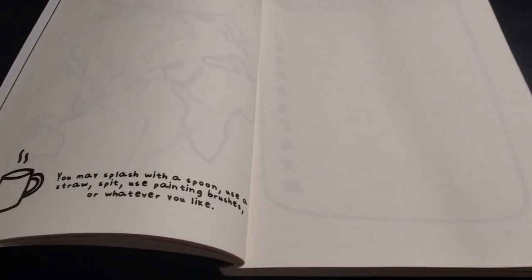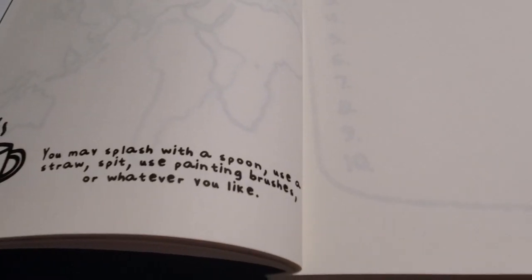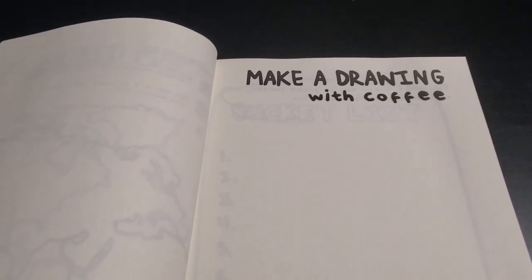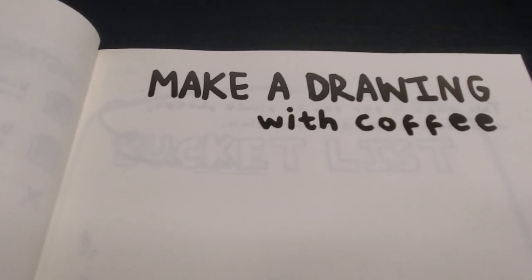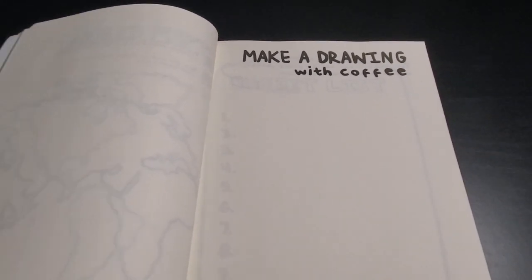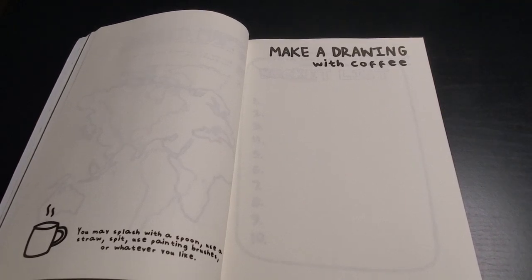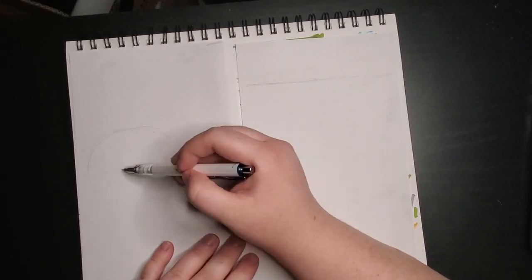So the first prompt in the book says to make a drawing with coffee. And of course the first Magictober prompt is Fungus. So I wanted to make a coffee drawing with fungus — in this case I decided I was going to do a little coffee painting.